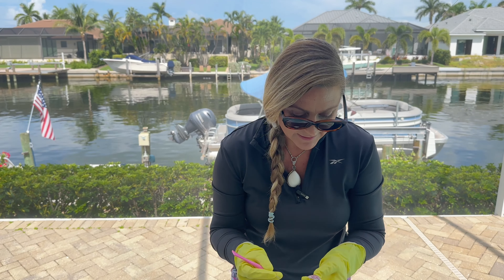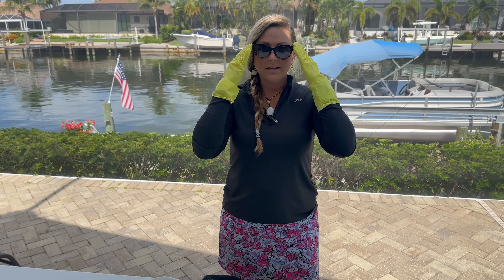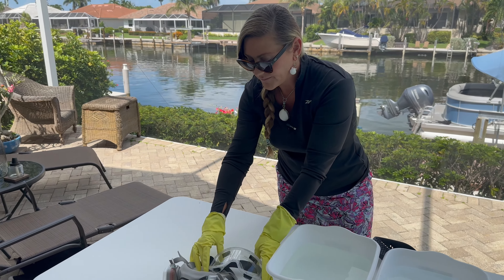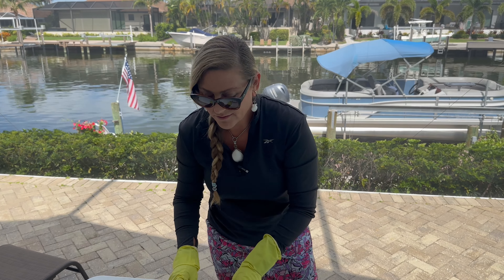I've got plastic gloves. Let's go over the safety real quick. Safety gloves — use gloves. I have sunglasses on right now. We are outside in a well-ventilated area and we have fans blowing around us. But if you do not have those options — you're in the desert or something — you're going to want to wear safety goggles.